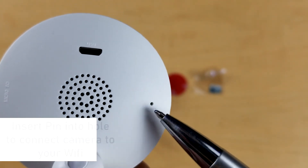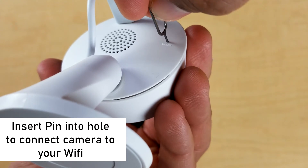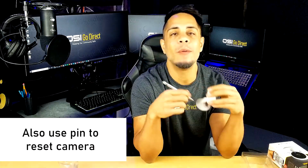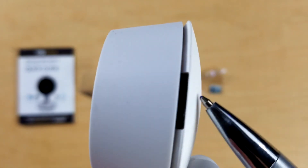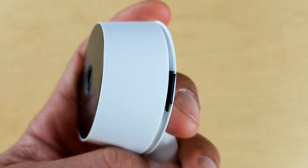On the right side of that grill there is a little pinhole. You're going to stick that pin in there and hold it for a few seconds to put your camera in pairing mode so you can connect it to your WiFi router. Or if you buy a new WiFi router, you'll use the pin to reset the camera and reconnect it. On the very left side of the camera you'll see a little slot — that is where you insert the included 32GB SD card, which is where your video gets recorded.